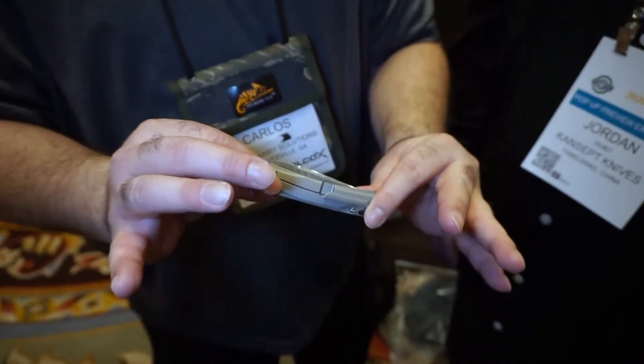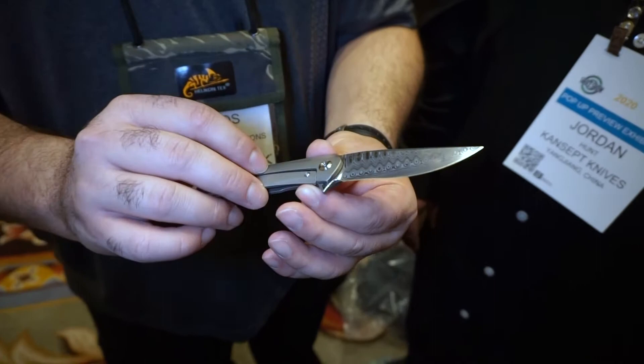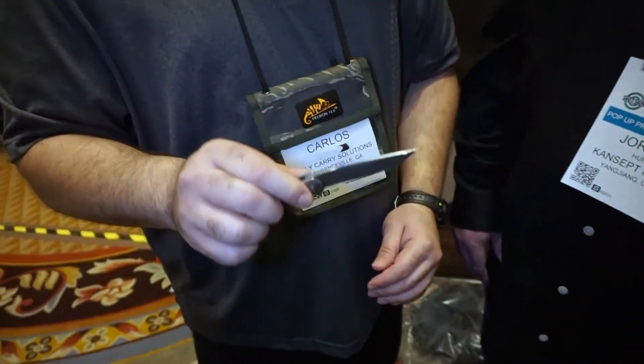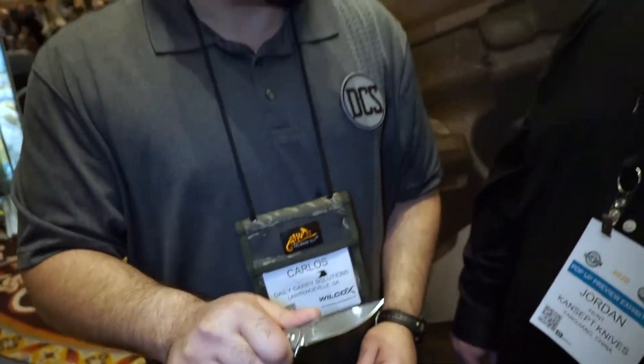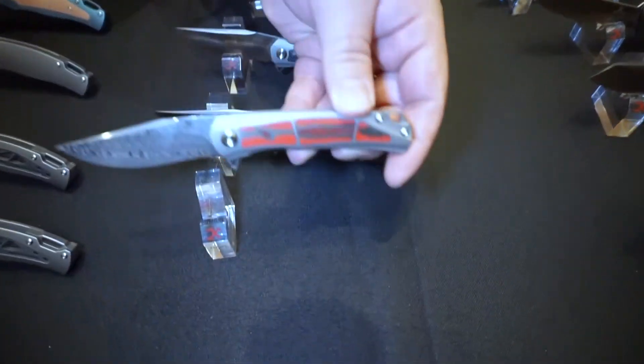It's got titanium handles as well. Nice flick — I would assume the Gremlin is on bearings. Everything, all flippers, will be on bearings. Fantastic. Judging by this action, I mean you can really feel it — it's silky smooth right out the door. So nice. Have they talked about the pricing for these knives yet?